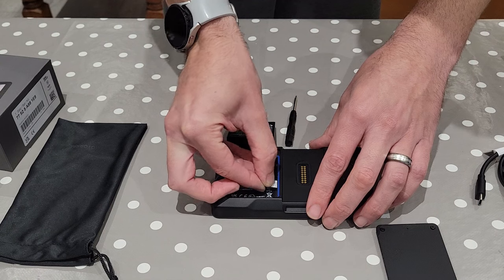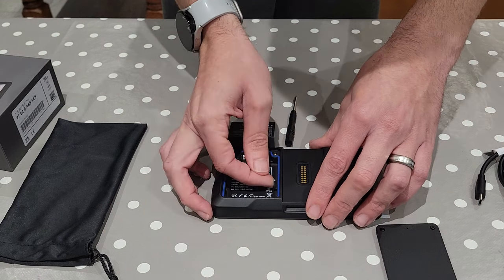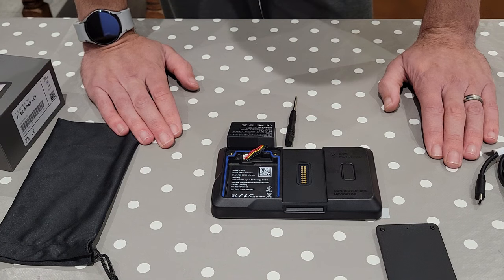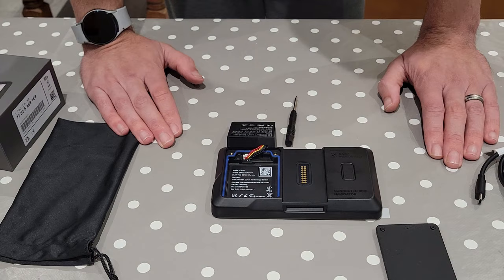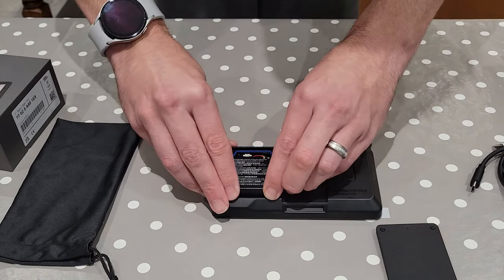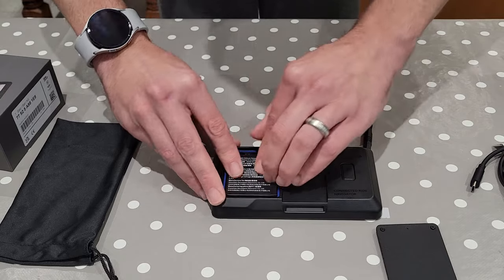You don't have to put the SIM card in, but I have one and plan on using it, so it just fits in fairly straightforwardly. The SIM card allows for over-the-air database updates and mapping system updates. I assume it will also connect for traffic and various things like that.